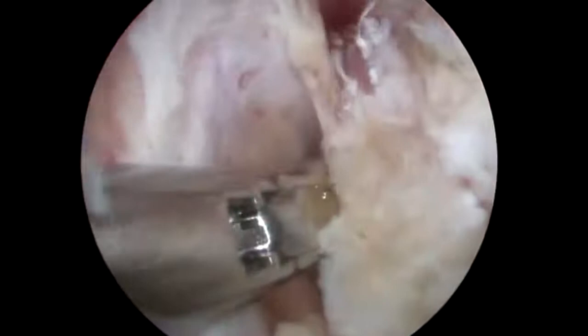On the left is the subscapularis muscle, one of the rotator cuff muscles. On the right is the capsule. I'm just going to bite through that. I then shave it so there's a space between, so it doesn't grow back easily and cause more scar.